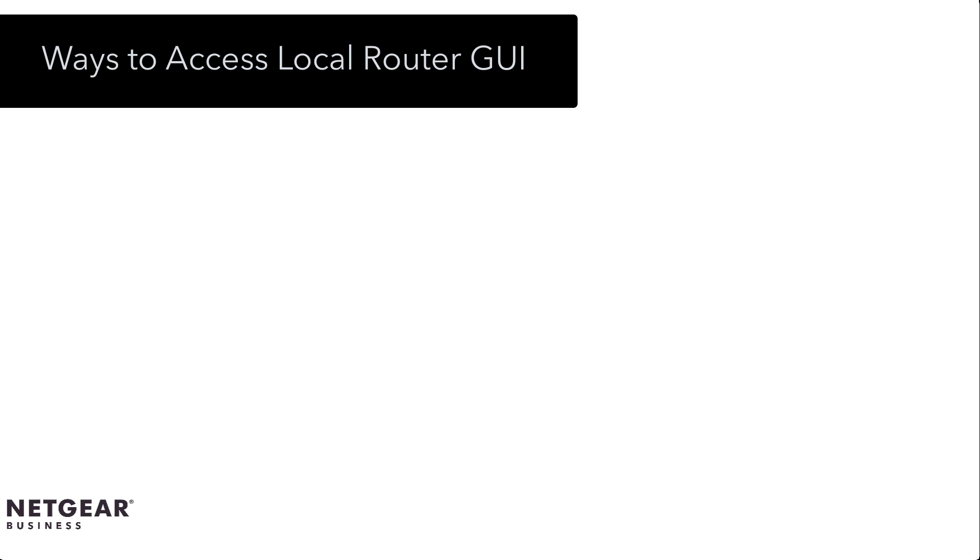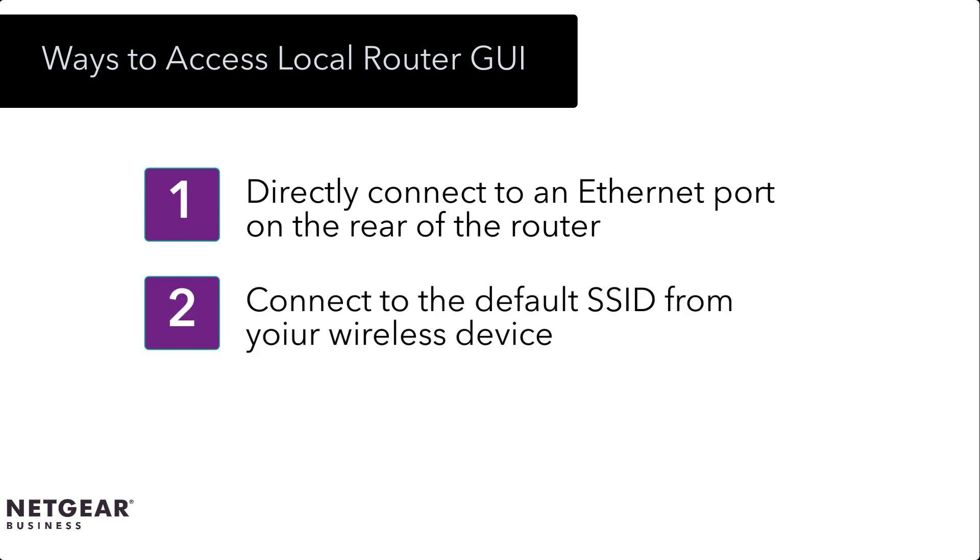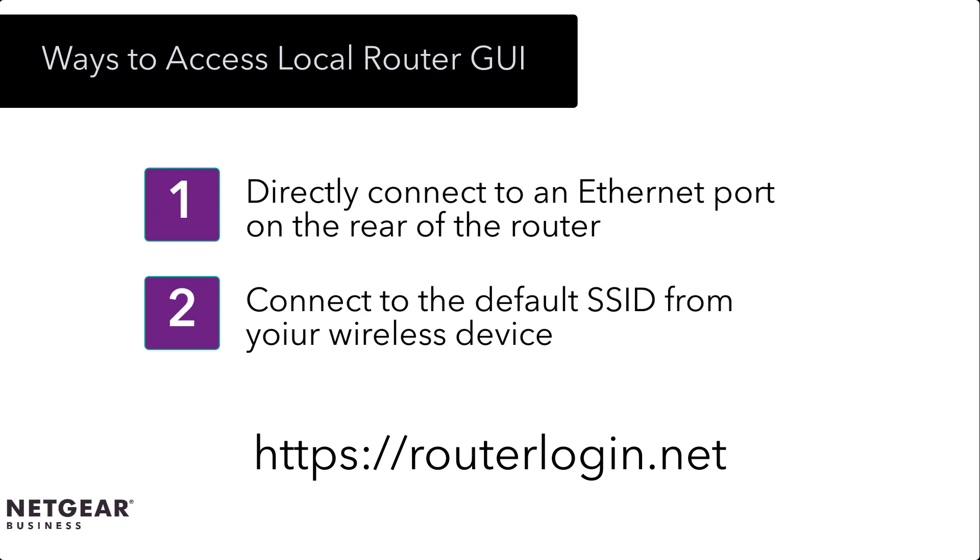Before we start the initial configuration, let's review the two configuration methods on the access point. The first one is connect over Ethernet, and the second one is connect over Wi-Fi. Both methods require the user to open a web browser and type in https://routerlogin.net.